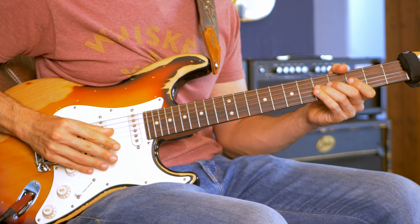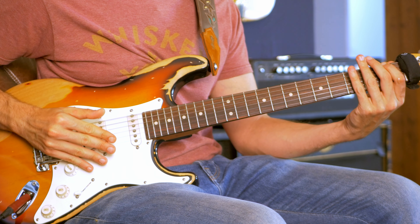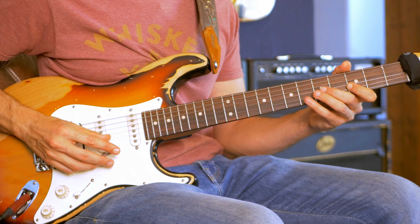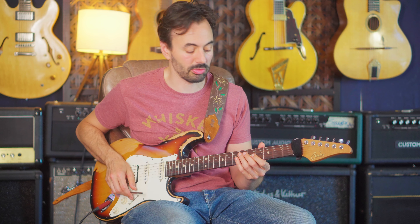If you just use it twice in a descending scale, it adds this life to it. I'm just going to play an arpeggio now, like a G minor 7. Here it is with some scoops.